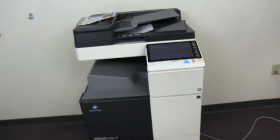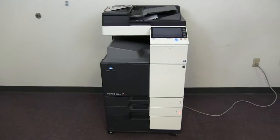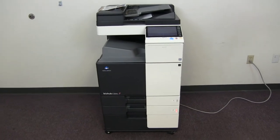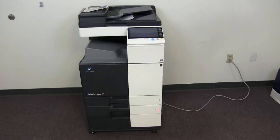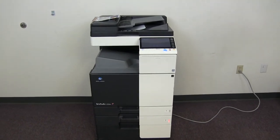This machine is a Konica Minolta BizHub C224E. It's a 22 page per minute multifunction color copier with network printer, network scanner, and fax. It has three paper trays — two in the front plus the bypass on the right.